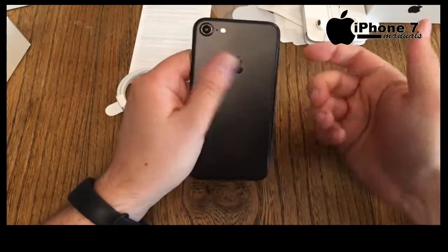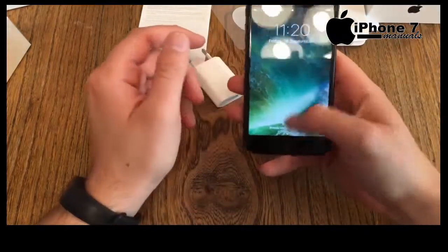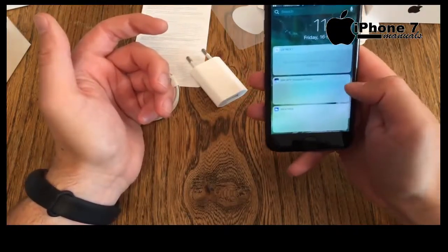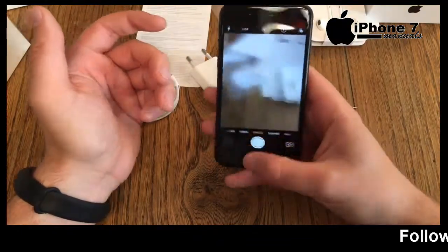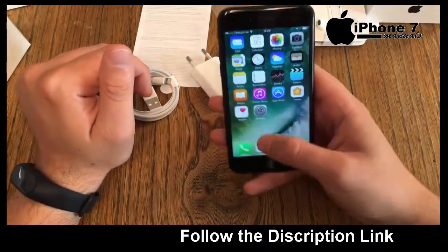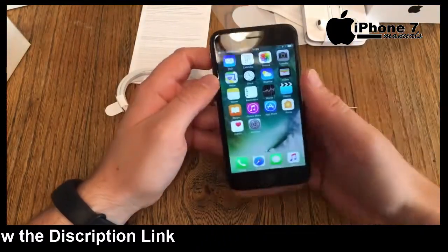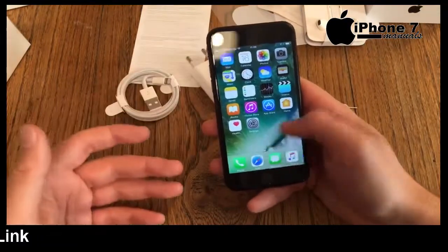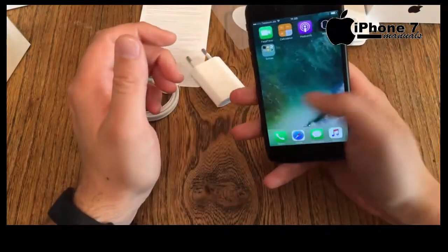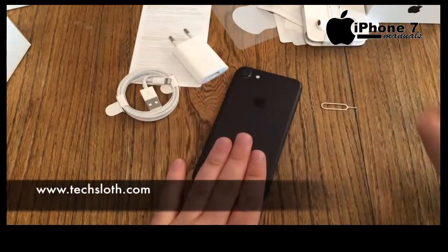First impression: the device gets warm — I haven't even filmed anything yet but it definitely feels warm. The new lock screen with iOS 10 is all new, though it has nothing specifically to do with the new iPhone hardware. Overall I have to make some adjustments in settings — I don't really like some of the zooming animations, but you can change a lot of settings. First impression: fast, nice, and really good looking. Thank you for watching and see you in the next video!